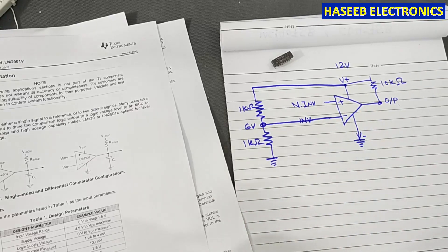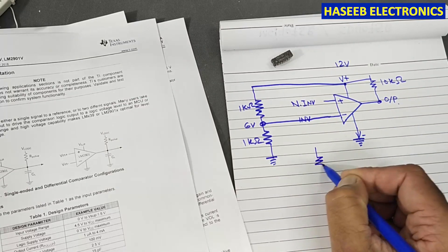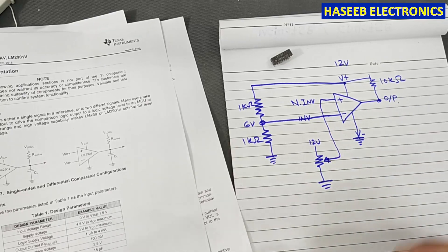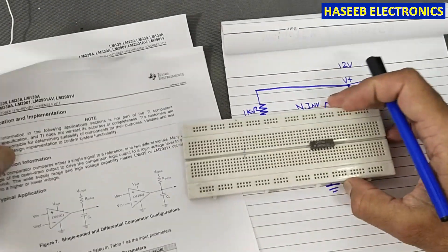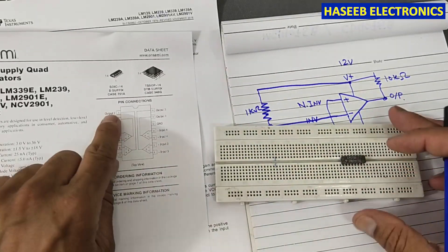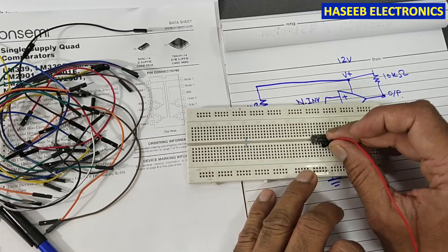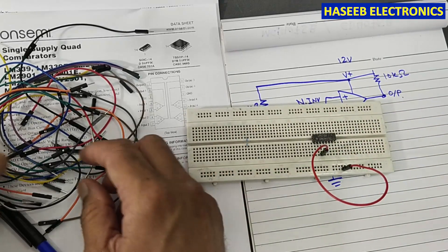Let's configure this circuit. We will use a potentiometer and apply 12 volts, connecting that pin to the non-inverting input. I am using the LM139 and will select one channel. To take output from pin number one — which is comparator number two — we apply inputs at pins six and seven, and apply the positive voltage at pin number three.